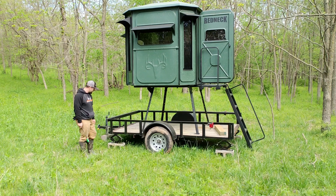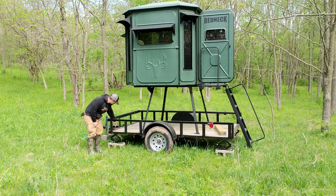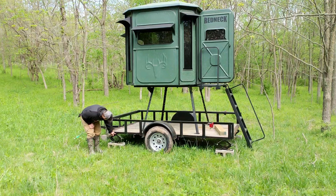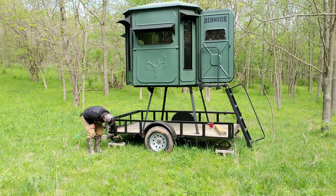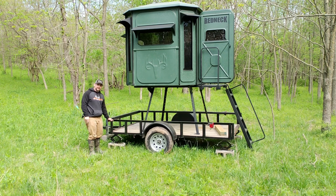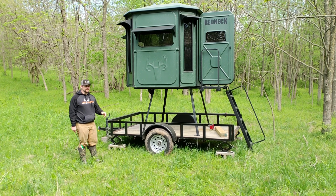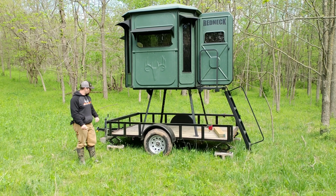I actually elected to try a different way. I've got four cinder blocks here, and then what I end up doing is punching a bolt through this piece of wood and then punching a hole right through the jack itself, so that bolt comes right through and keeps that jack from going back and forth. If you're going to be really moving those blinds back and forth between areas, I'd highly recommend just going with a welded jack stand.